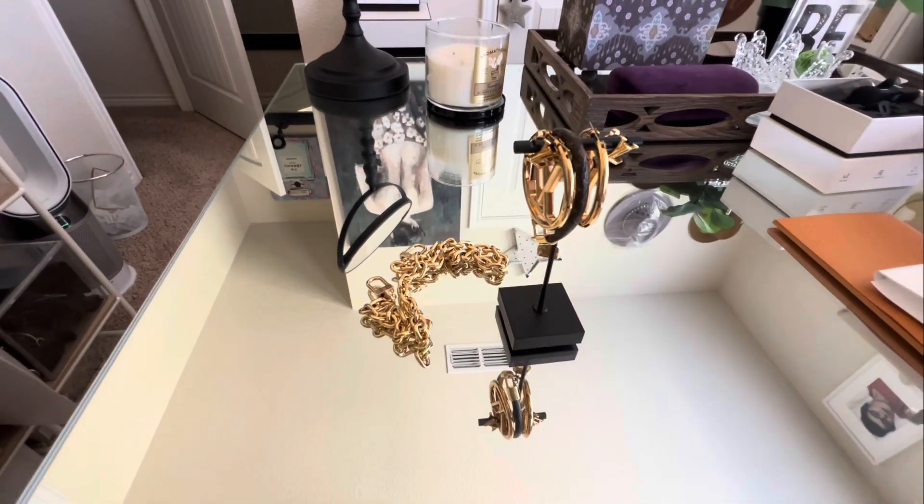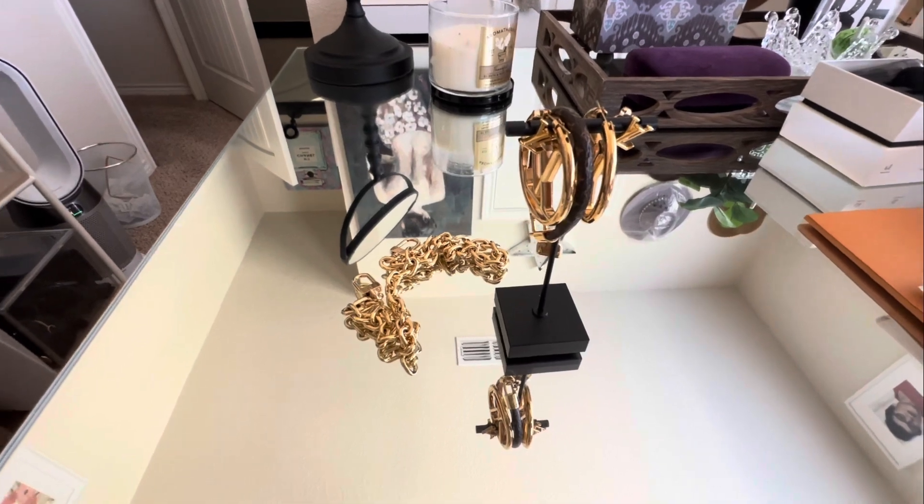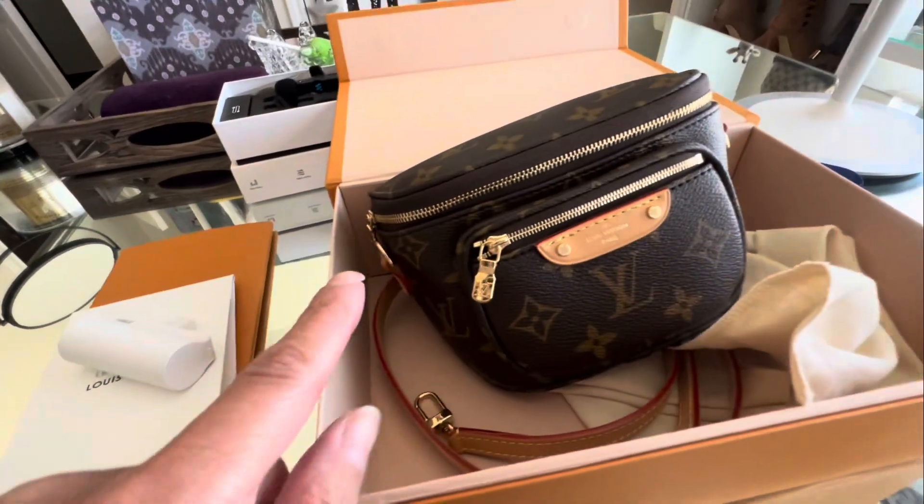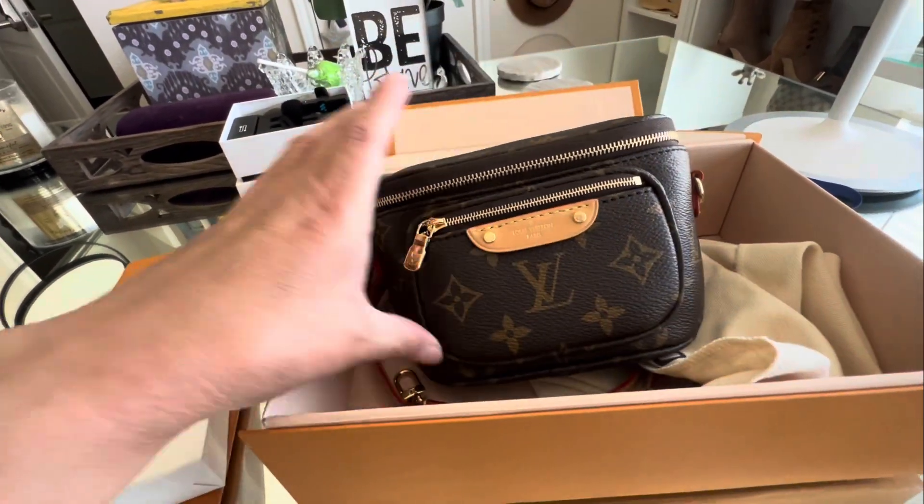Welcome back to my channel. Today I wanted to go ahead and follow up on how I would use this chain that came with my little mini bum bag.